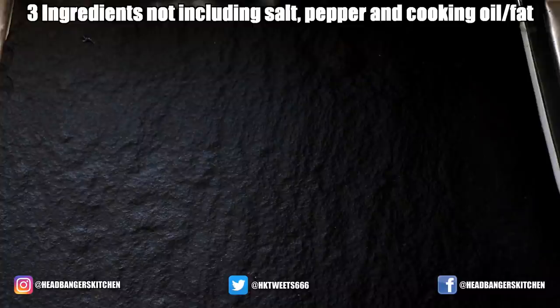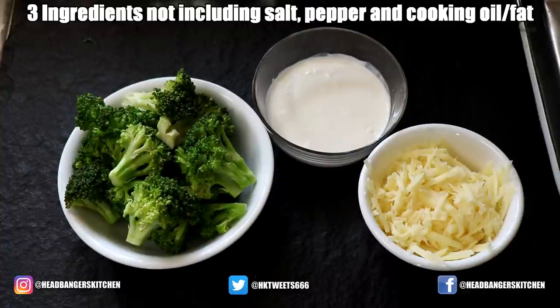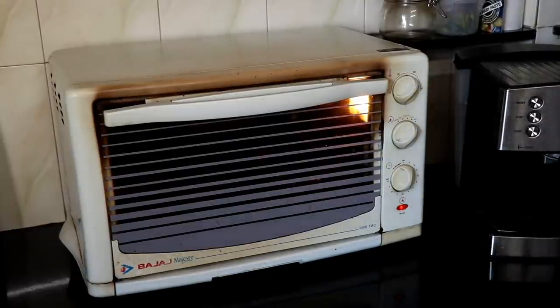For this recipe, we are going to need some broccoli, some heavy whipping cream, and some cheddar cheese. Before I get started, I'm going to preheat my oven to about 210 degrees Celsius.